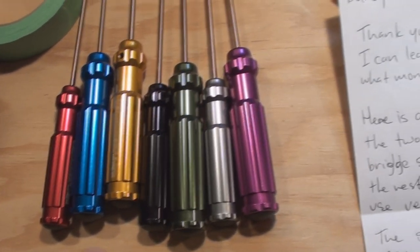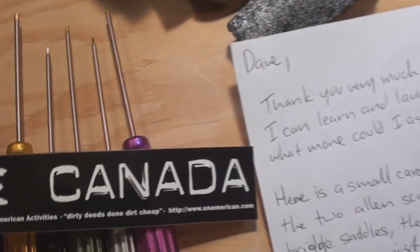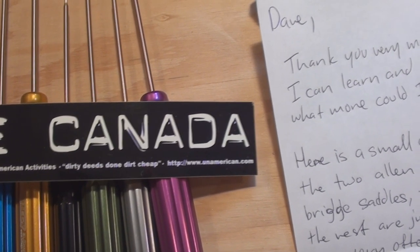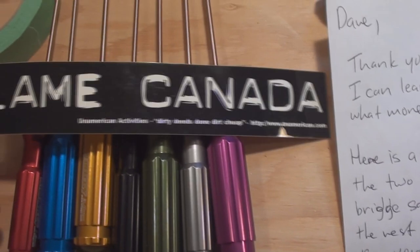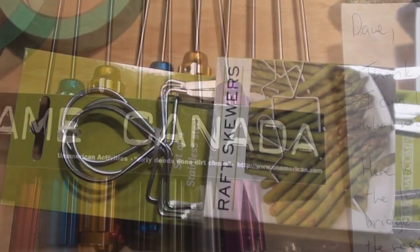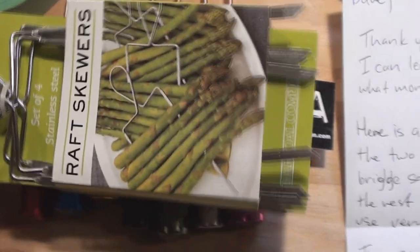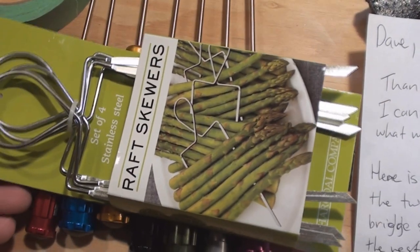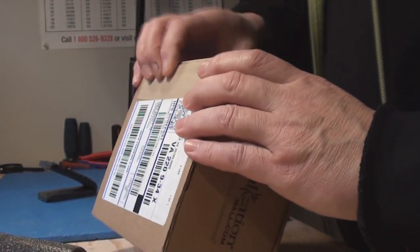And then we've also got stickers — 'Blame Canada' and 'Dirty Deeds Done Dirt Cheap' — www.unamerican.com. I gotta go to that website now just to see what it's about. And these are the vegetable skewers — set of four, stainless steel. It even shows you how to use them on the front of the package, you can't beat that. Thanks man!